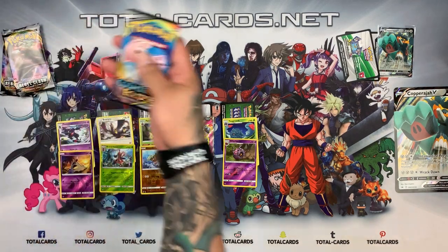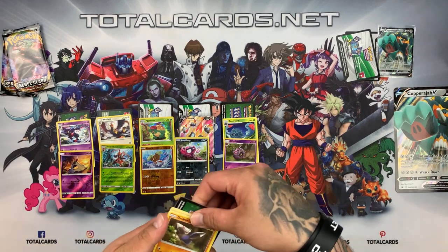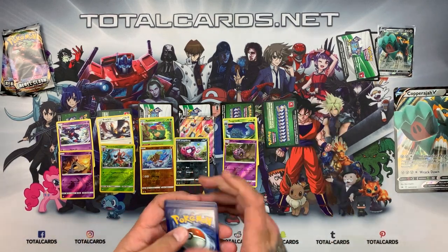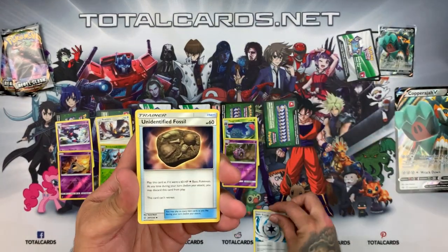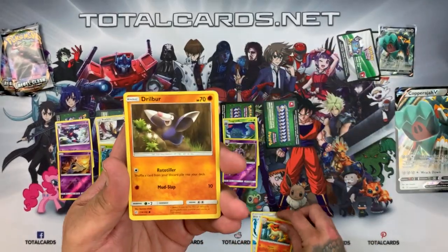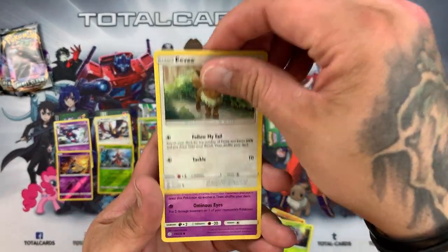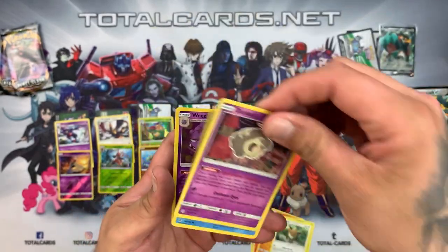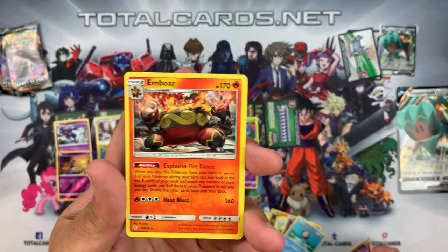We have the Cosmic Eclipse pack. Another green — well, just the same as last time. The two Rebel Clash packs will deliver. We got Fairy Energy, Unidentified Fossil, and an awesome one from Rapidash. We've got Drillbur, Tangela, EDG, Duskull. We've got Timer Ball, the reverse is Weavile, and of course the rare was Emboar — yes!